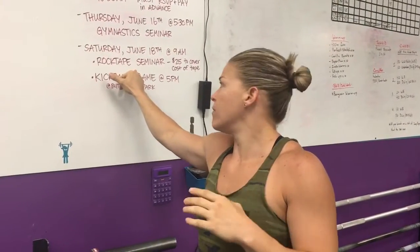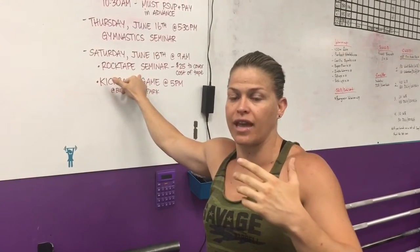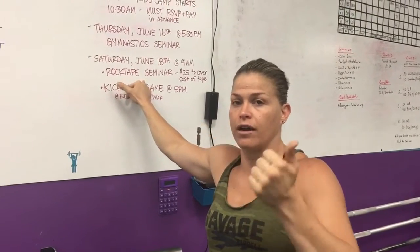Rock tape seminar — please sign up for that sometime this week if you're interested. It's from 9 to about 11 on Saturday after the 8 a.m. class. Sign-up sheet is in the front, make sure you sign up.